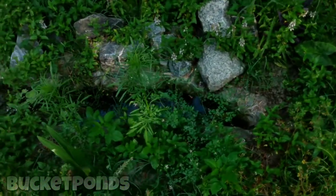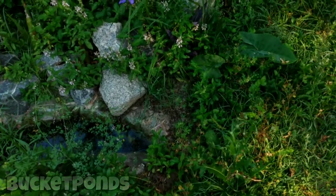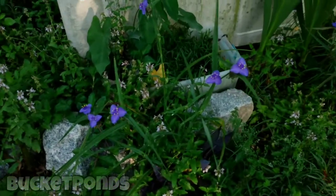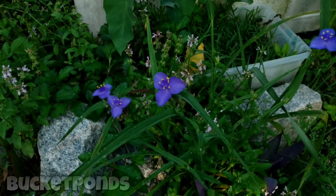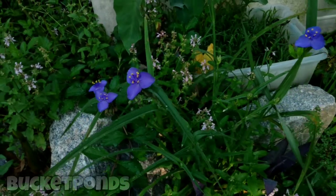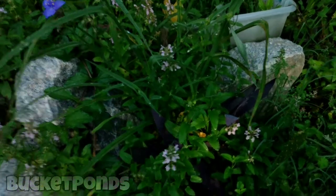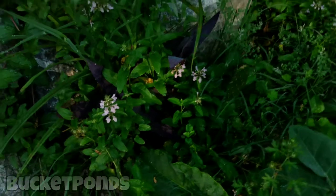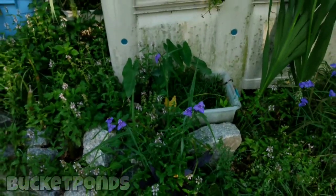We have some unknown weeds as well. I do occasionally get out here and cut a lot of this stuff down, but I'm not too worried about it — I'm not trying to grow a certain crop or anything. There's some more spiderwort. This started as just a few little stems, and there's some purple heart down there as well, but this stuff is so easy to grow. I love it — it's great.